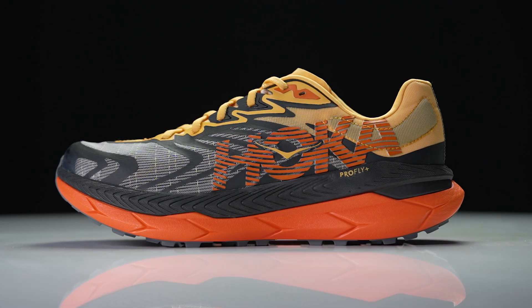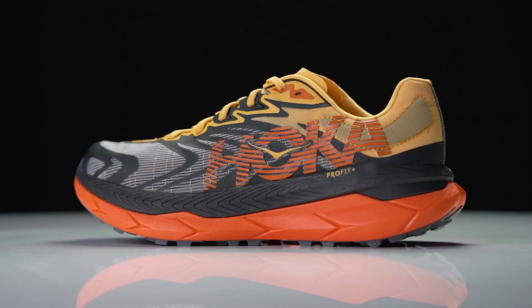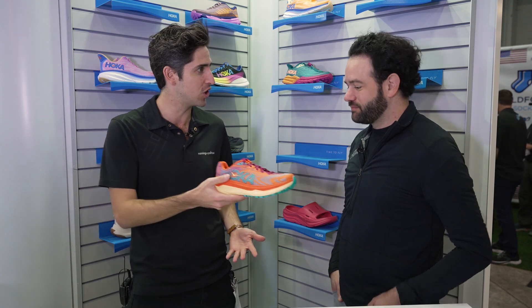Now Zach, we saw the Tecton X last year. We saw it on the feet of a lot of Hoka pros winning major races, and it was revolutionary because we saw the introduction of the carbon plate onto the trail side for those performance benefits. Give us the update with version 2.